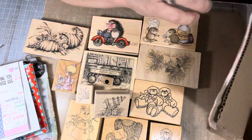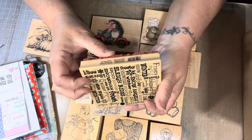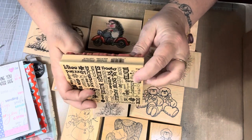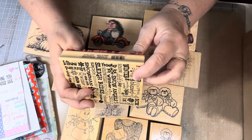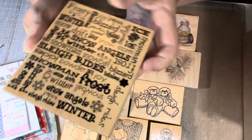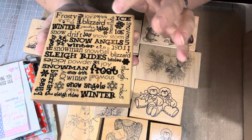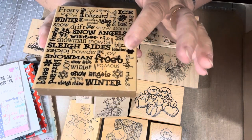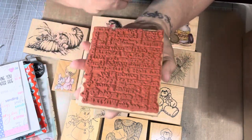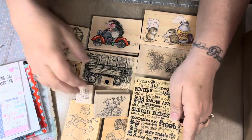And then last but not least, we have this one. It's Winter Phrases from Lincoln Park, New Jersey. It doesn't have a company name, but this is a background stamp. Frosty, blizzards, snow, storm, joy, snowball, frost — it just has a bunch of winter sentiments. That'll make an awesome background stamp. And it's brand new, you guys. Oh my gosh. Elizabeth, thank you so much.